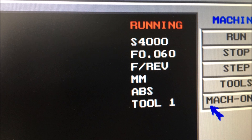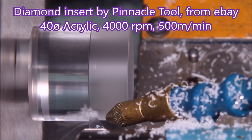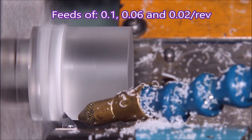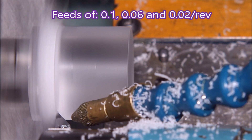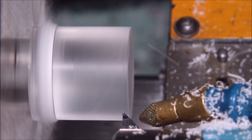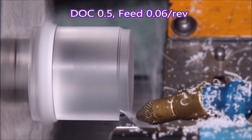Now, these parts I'm turning — the length is split into three different feeds, because basically I don't know what I'm doing, so I did it that way to try and find out what would be a good idea. And as you can see there, the three different feeds along the length — you can just see a difference in the surface finish.